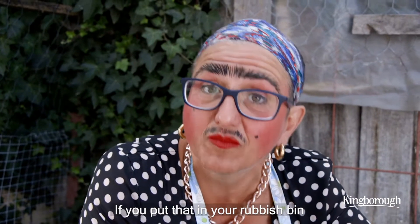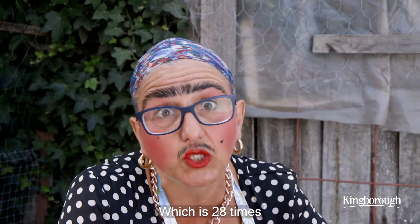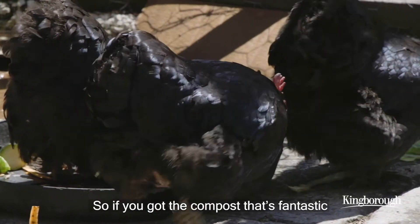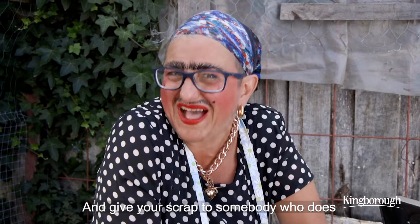If you put that in your rubbish bin, it's going to go to landfill. You know what happens there? It creates methane gas, which is 28 times worse than carbon dioxide. So if you got the compost, that's fantastic. If you don't got the compost, look up www.shareweist.com and give your scraps to somebody who does.